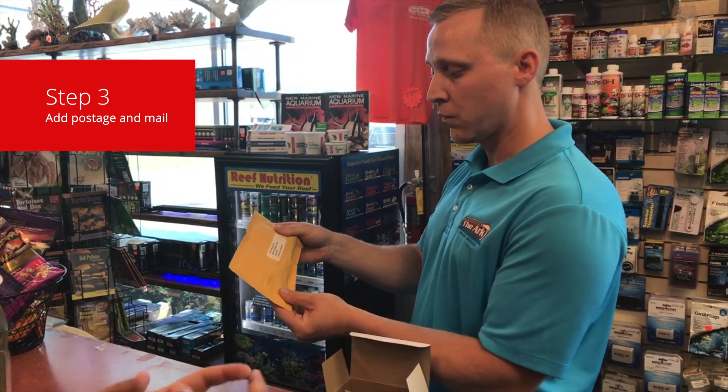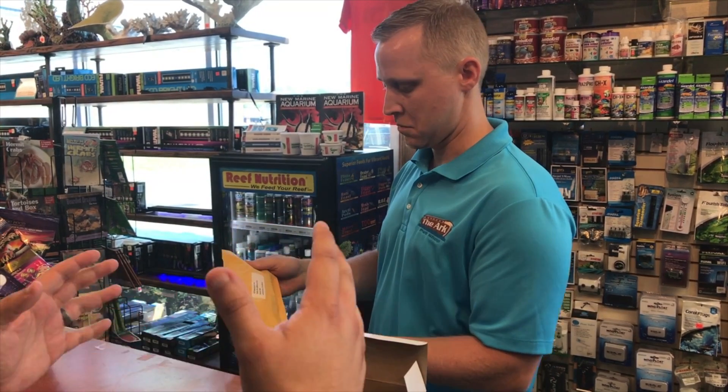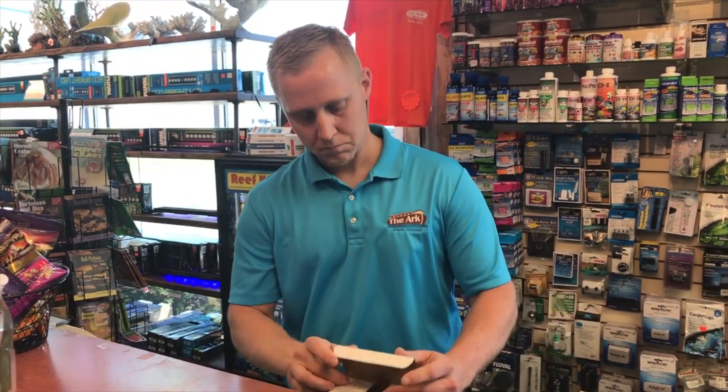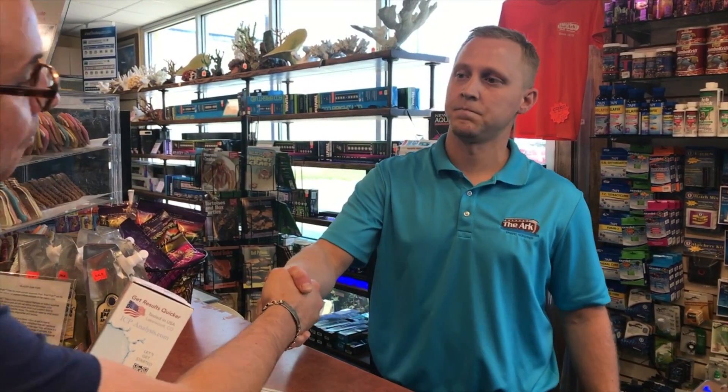And how long does it take? Once they receive it, they'll have results back in 48 hours. That's excellent! I'm not going to take any more of your time, so I'll head back home, collect my water sample, and try to figure out what's wrong with my tank. Good luck, Carlos. Thanks a lot, Paul.